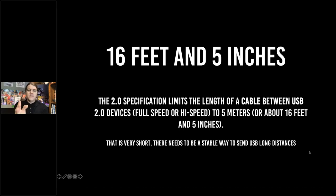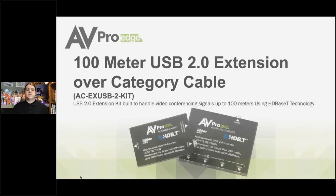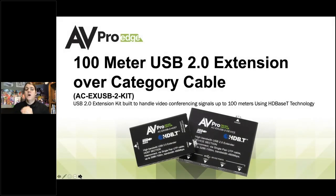USB cables are very short. There needs to be a stable way to send these USB signals long distances. Our solution is AVProEdge's 100-meter USB 2.0 extender — our extender. This is over category cable, able to handle video conference signals up to 100 meters, and we use HDBaseT technology.